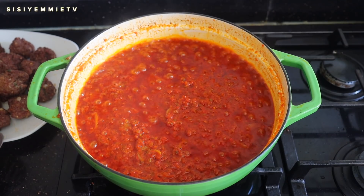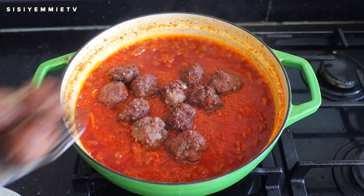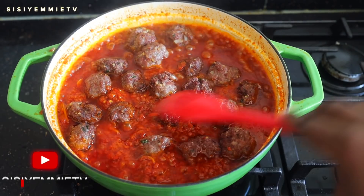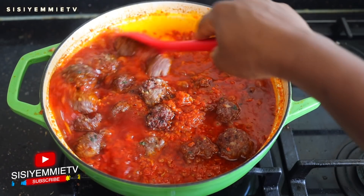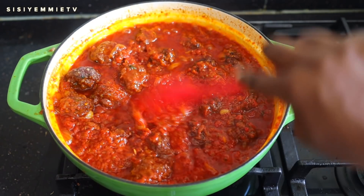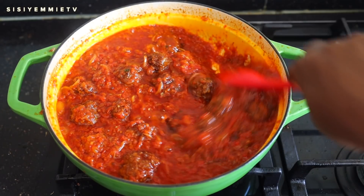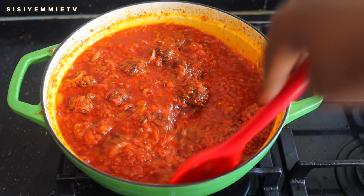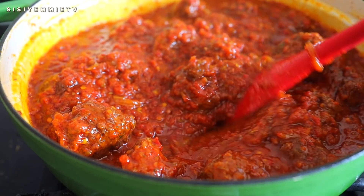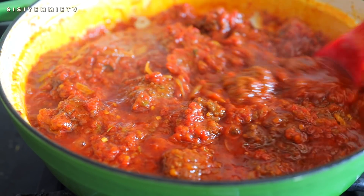Now the stew is almost done and you can tell because the oil is separating from the sauce. I'm going to re-introduce the meatballs and allow them to cook together, continually stirring so that it doesn't burn. Just look at how delicious that stew is looking — so so delicious! We use this meatball stew for basically anything you would use a stew for. I use it for bread sometimes — I dip my bread in it. We use it for pasta, we use it for rice. It's just something nice to have at home because the kids love it so much.